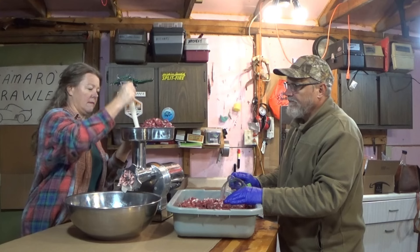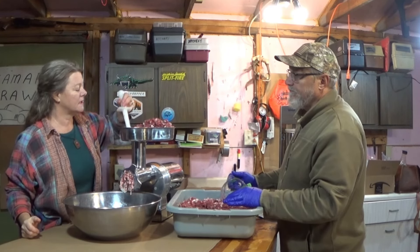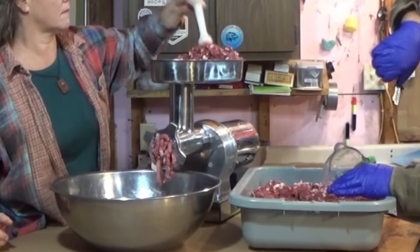Then after we hand mix it together, we run it through the grinder one more time. And that gives our 20-80 ratio a good consistency.